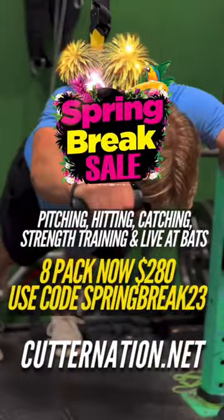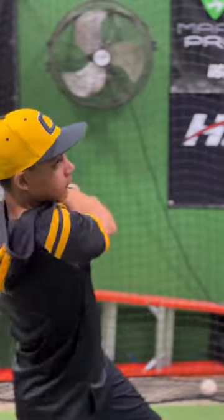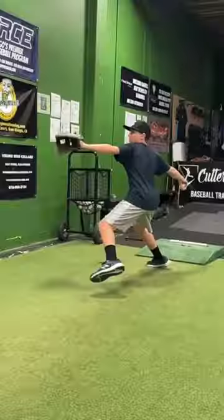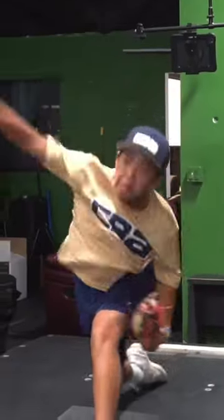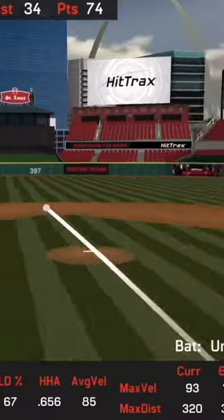Spring Break is here and baseball season is in full swing. If you want to give yourself the best chance for on-field success this season, listen up. Introducing Cutter Nation Baseball's Spring Break Flash Sale. For a limited time only, get an eight-session package for just $280.